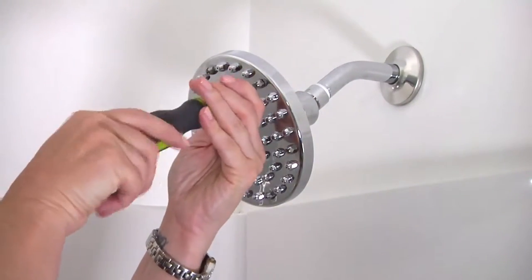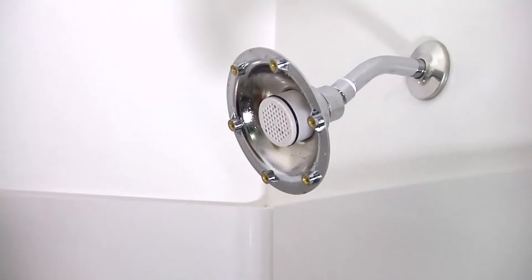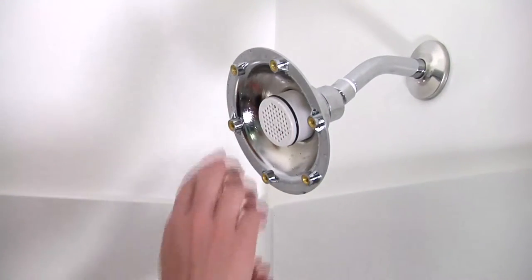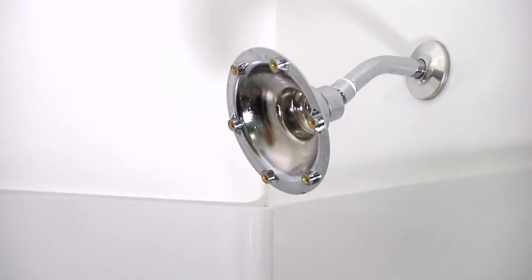Remove the faceplate from the showerhead by unscrewing the screws with a Phillips screwdriver and set the faceplate aside. Grasp the replacement cartridge and pull up and to the side to remove and discard.